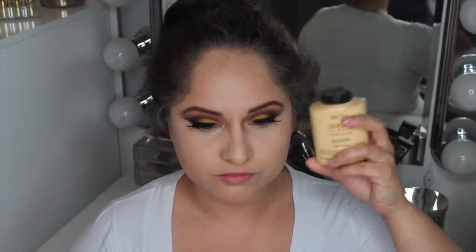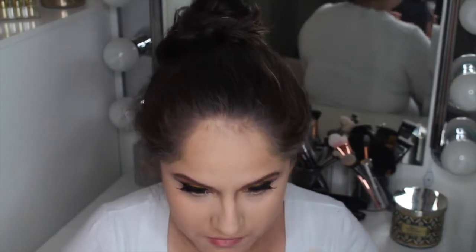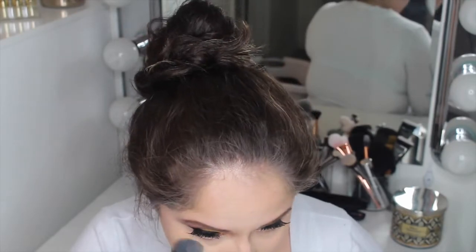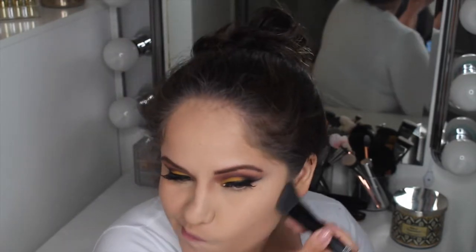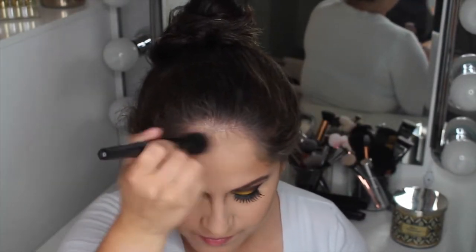To set my under eye and entire face I went in with my Banai Banana Luxury Powder — I love it, it gives such a beautiful flawless finish. I'm also a little crazy about Girlactik products because I've been in love with them, so I'm taking the Cabo Bronzer from Girlactik to contour my skin. This powder is so blendable and feels so creamy — you guys really need to try these products.